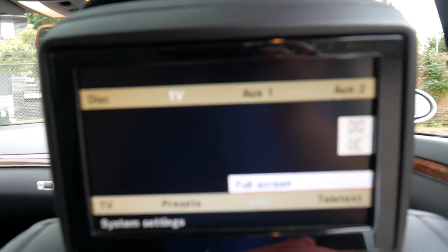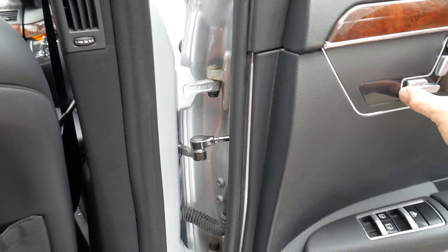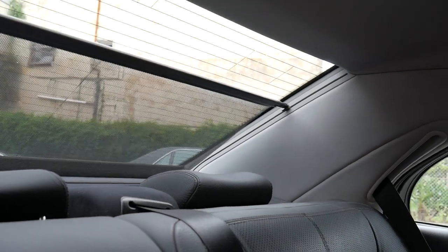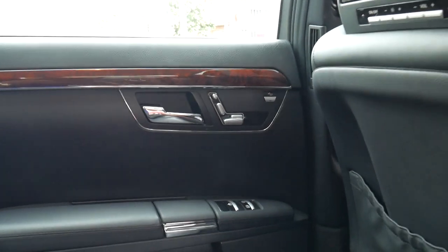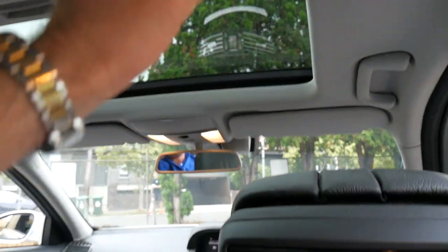You have factory rear entertainment and it's got the Mercedes-Benz headsets in the back. So it's full electric seats in the back. It does have a rear blind as well, which is up at the moment — at the click of a switch I can put that down too.